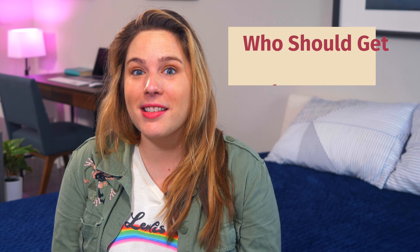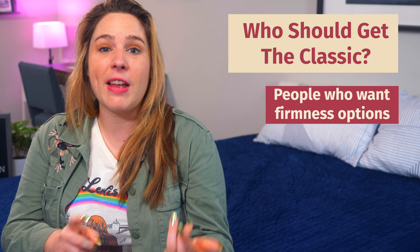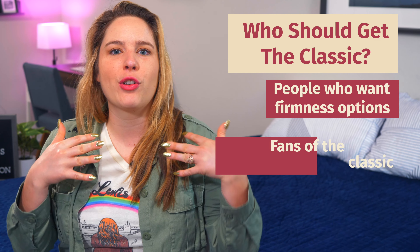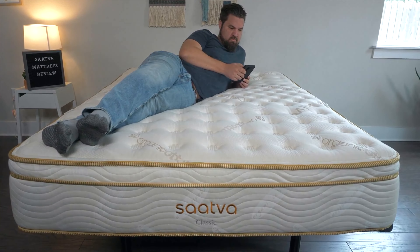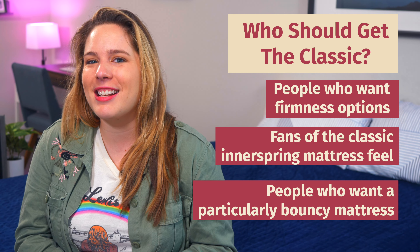So who should get the Saatva Classic mattress? This bed is great if you're looking for firmness options — they've got soft, medium, and firm, so it works for a wide variety of people. It's also good if you're looking for a more traditional mattress feel, with a tufted pillow top that feels like you're resting at a five-star hotel. And if you're a fan of particularly bouncy mattresses, the Saatva Classic is the way to go.